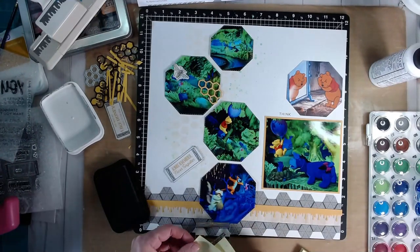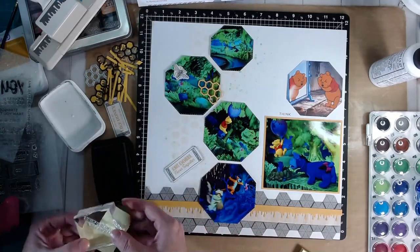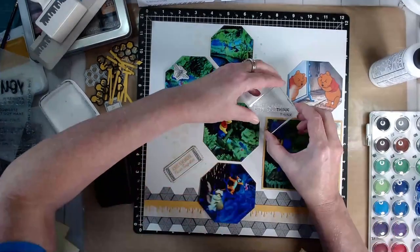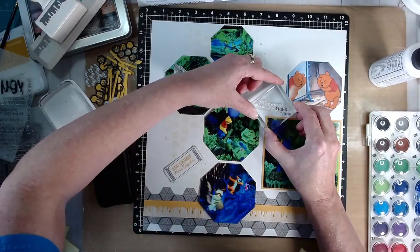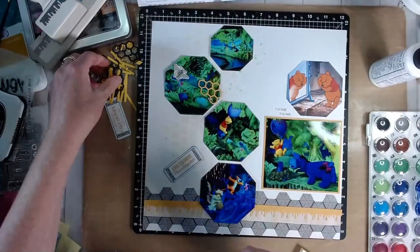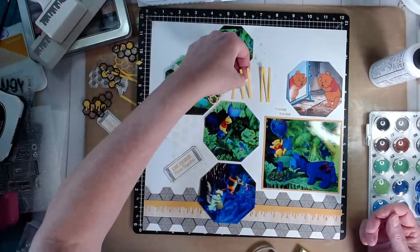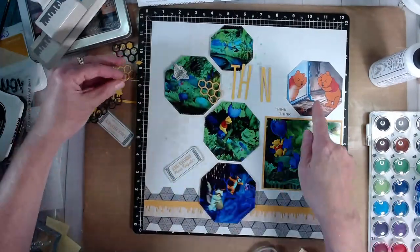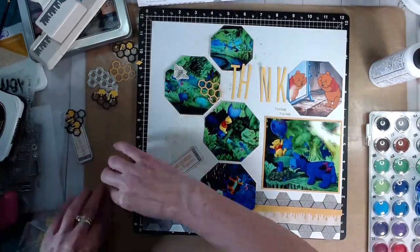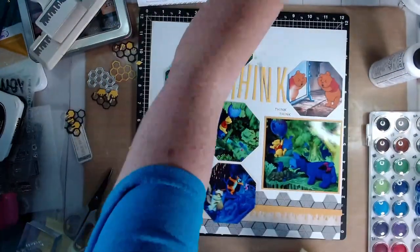This is just masking — I can tell I'm a little bit lower than I should be. Bringing it back over, I stamp just the word 'think' again, and then a little bit further out for the second one. Then with my thin alphabet I have cut out the word 'think' so that will be the third instance — think, think, think — which is what Pooh says when he's tapping on his forehead.